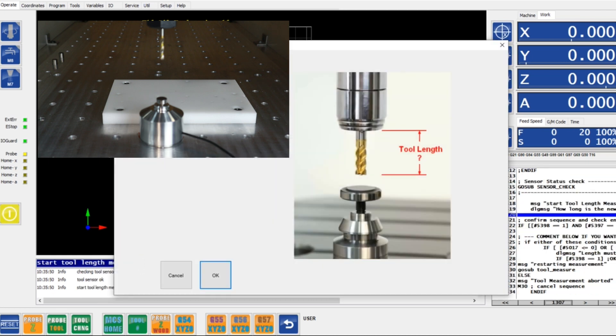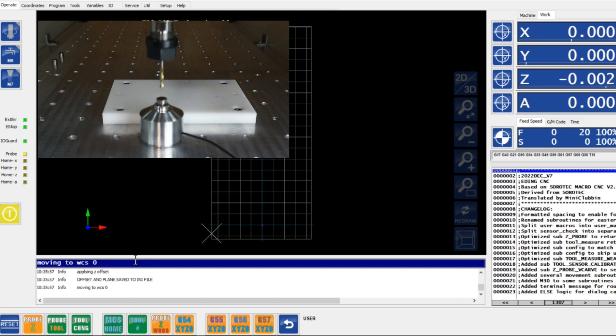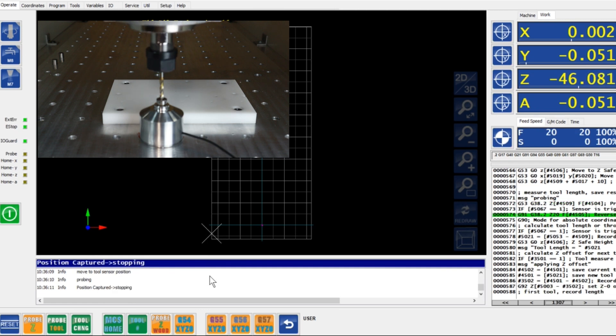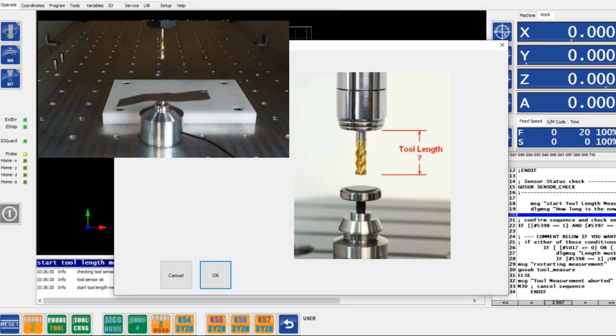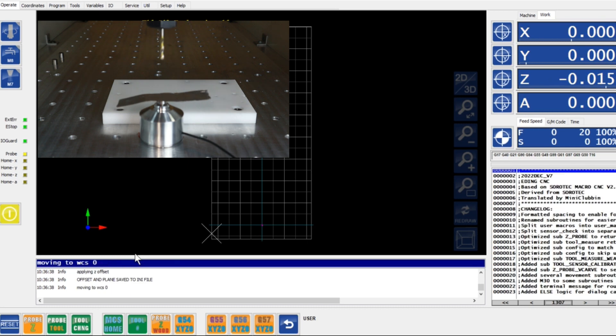When I do that again, I type in 35 again, and now the reading comes to minus 2000 — so minus 2 microns. I'd like to show you that we are really measuring an offset here. What I am going to do next is put a piece of aluminum foil in between the tool and the touch plate, and then we should be able to measure the thickness of the aluminum foil. I execute the macro, type in an estimated length of 35, the tool comes down, and we see 15 microns.